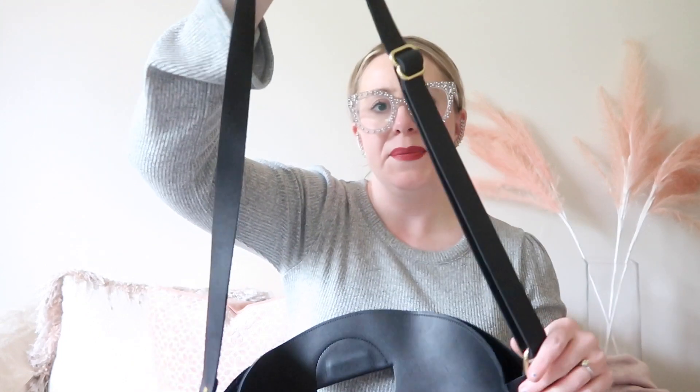Let's get into the modeling of the bag. Remember I'm 5'5" for reference. I keep the strap fairly long — almost in the middle between that 30 and 54 inches for the adjustable length.